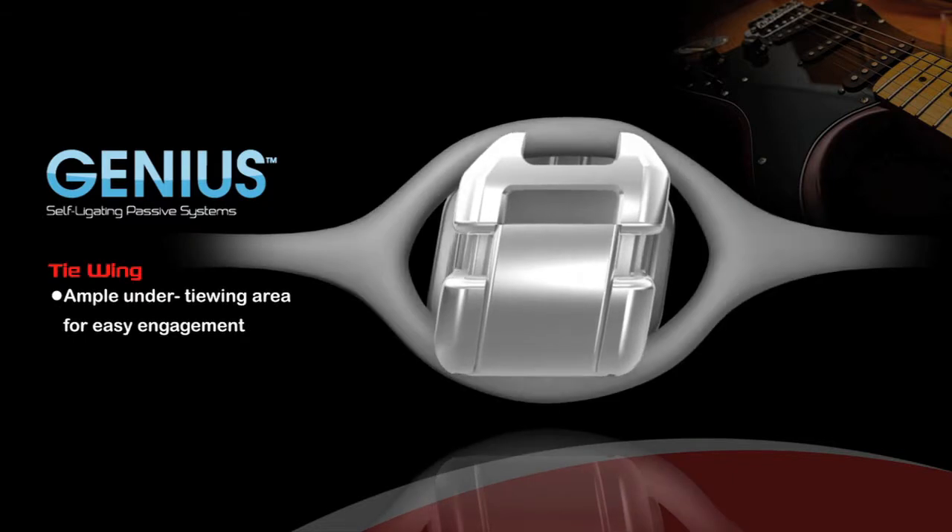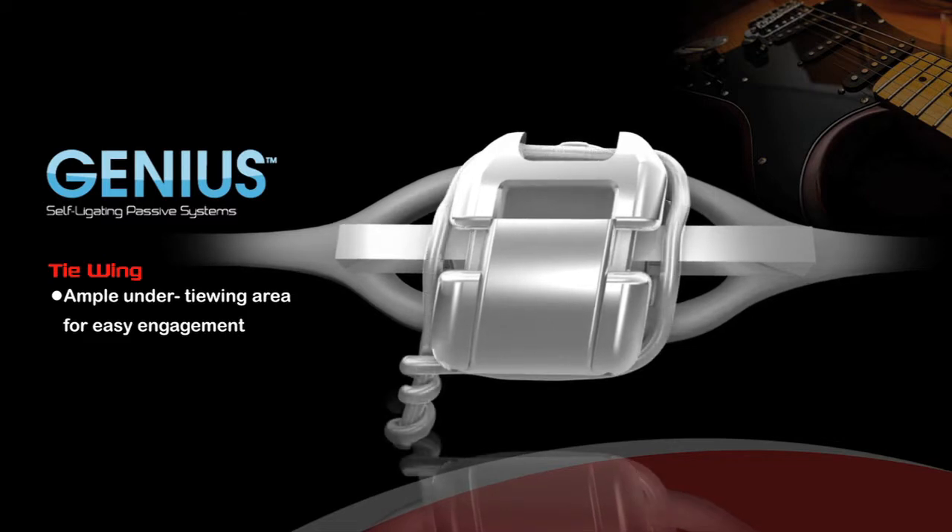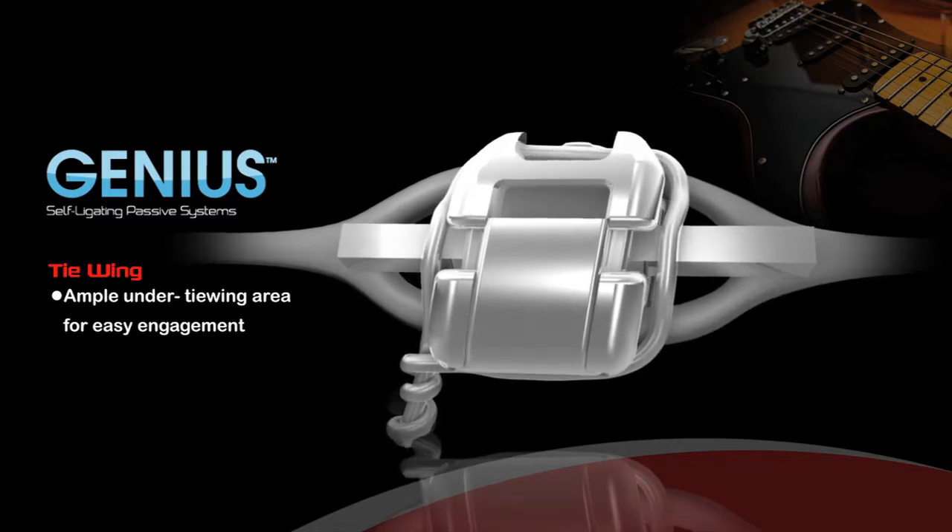Tie Wing: Genius is engineered with an ample under-tie wing area that allows orthodontists to place the power chain or other ligating mechanism.